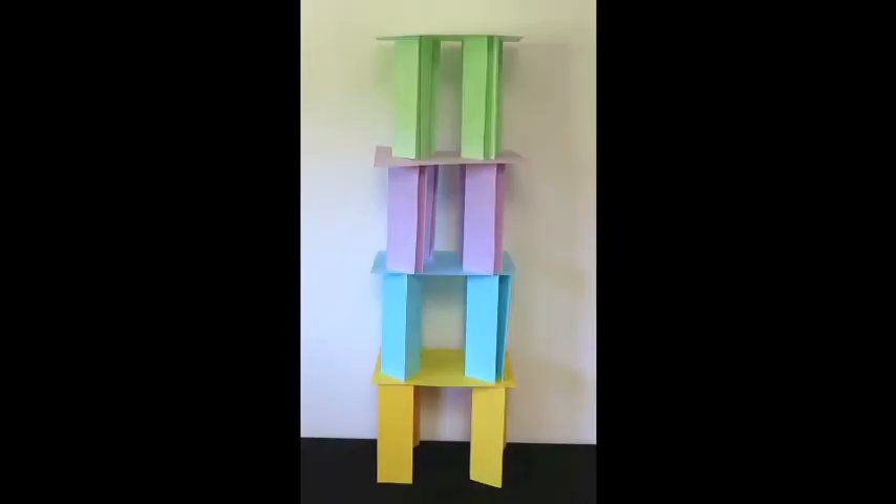Now the tower has 4 layers. How many pieces of paper have we used? We used 5 pieces of paper per layer, so we have 4 layers — we should add them together 4 times, or we multiply 5 by 4, that's also equal to 20. What about the height of the tower? Each layer is 8 and a half inches high, so for 4 layers you add 4 times — that's 34. If you know how to multiply, you can multiply 8.5 by 4, that's also 34.